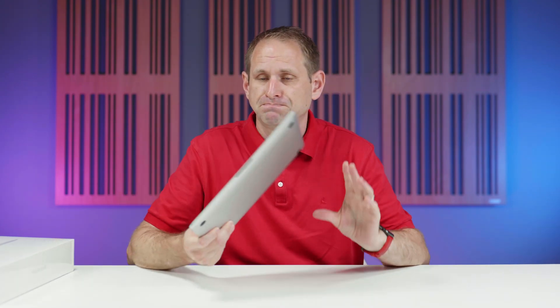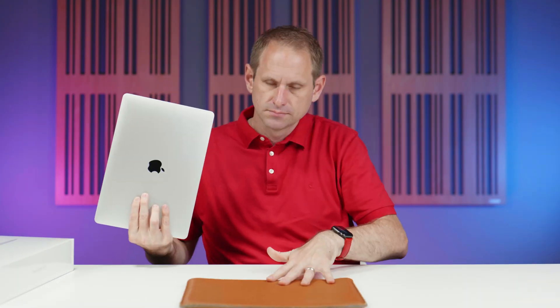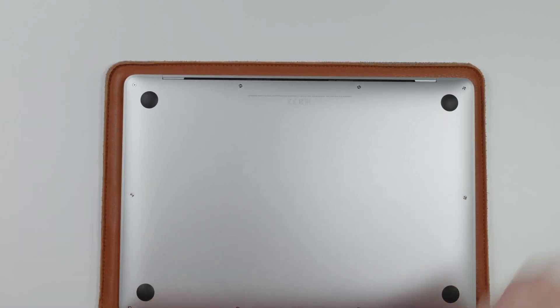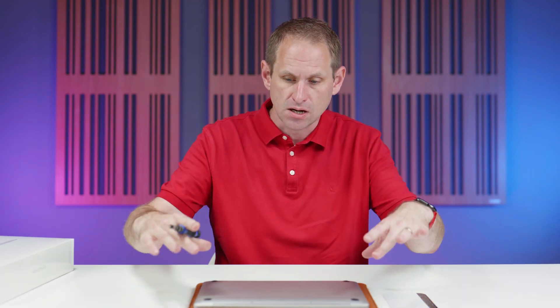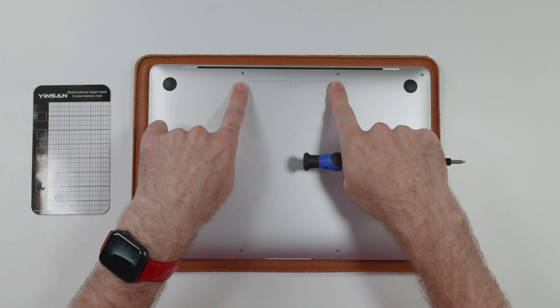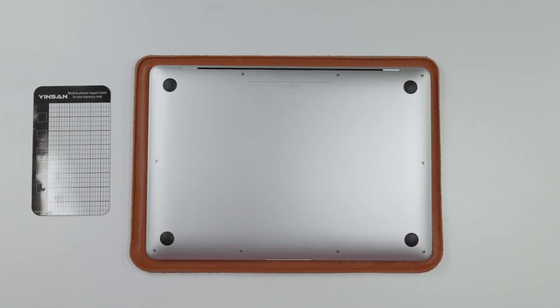Let's take it apart. I'm going to put a protective mat down on the table because I have been known to break things. We've actually started this Mac up and set it up briefly so that we can turn off the auto boot function — I don't want to accidentally trigger that when I take the back off. On the base of the laptop, there are three different sizes of screws, so it's really important to keep track of those screws.